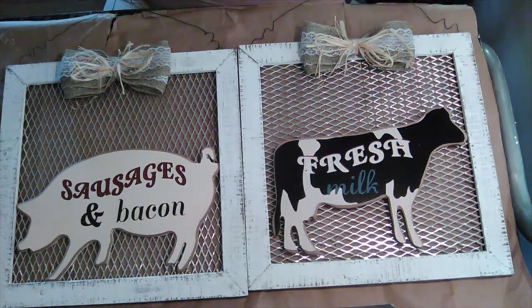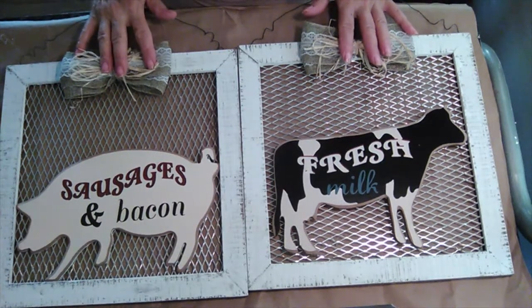Hey guys, welcome back. So today I will be redoing my cow and my pig pictures.